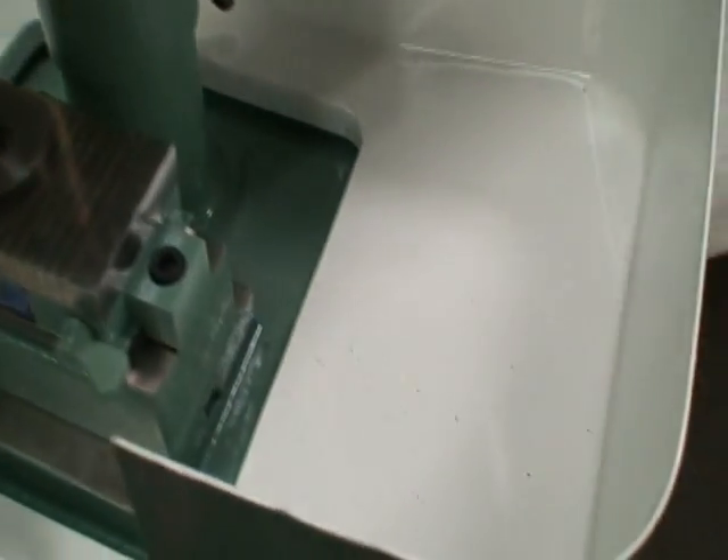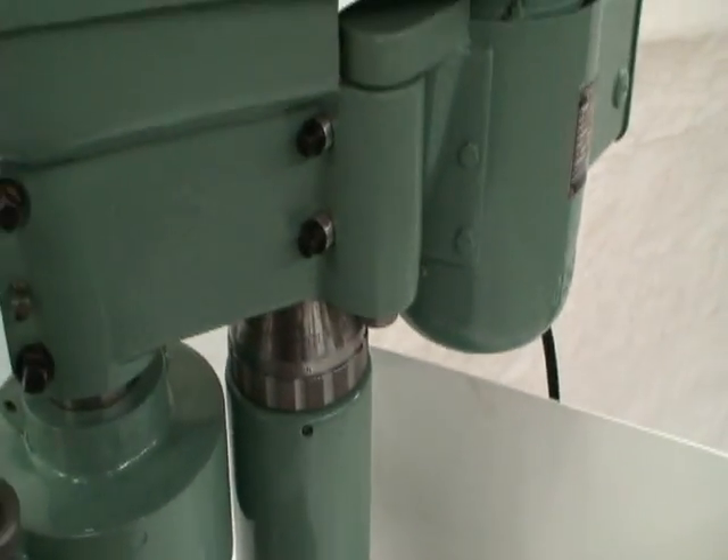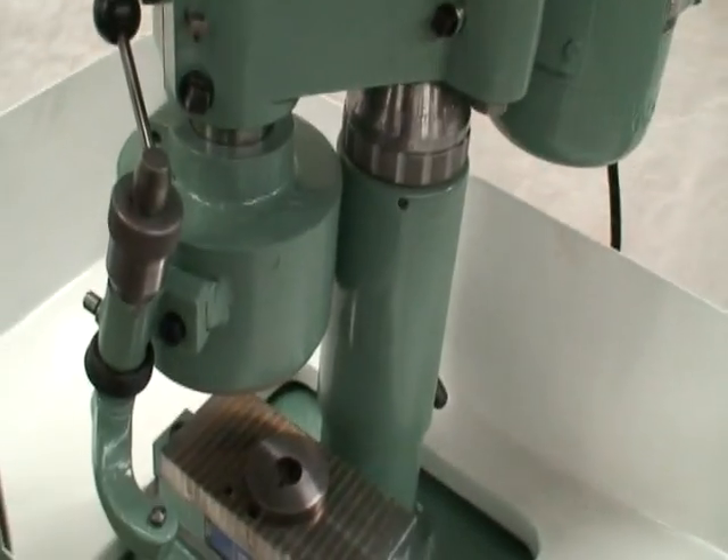I'll just start it up so we can hear the spindle. There's a little bit of noise from the belt. Like I said, we replaced the bearing in the motor — the spindle sounds great.